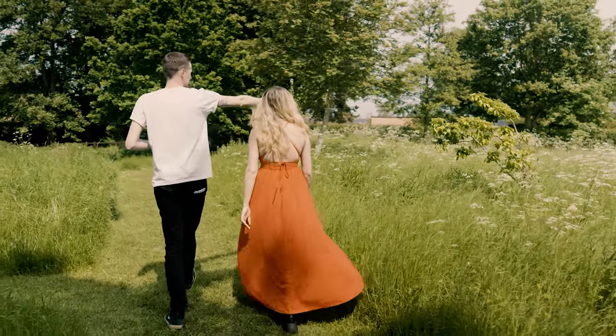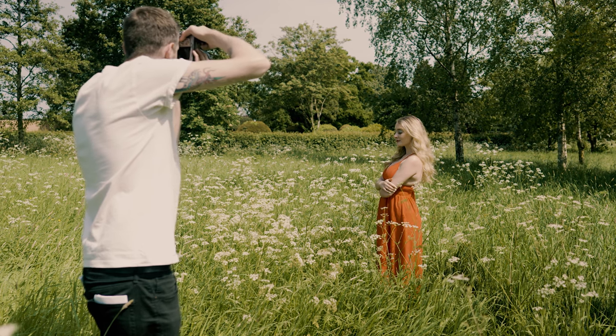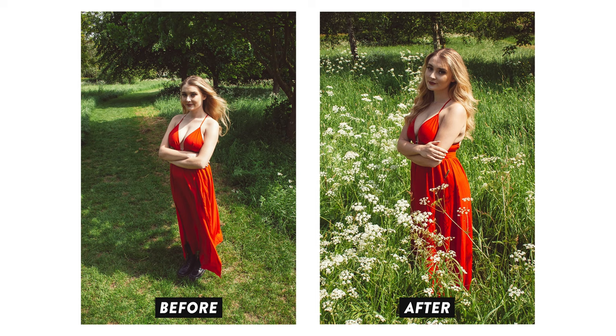Luckily, I didn't really need to go too far, as I spotted a patch of wildflowers nearby that I thought would be a much nicer spot. And already we're off to a good start. Now let's fix the lighting situation.